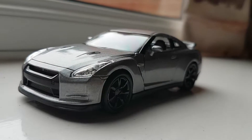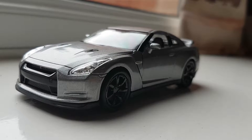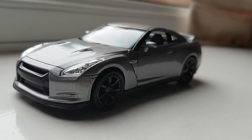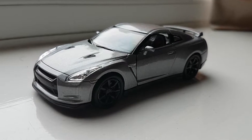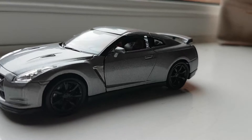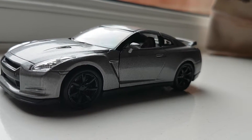Hi everybody, this is Kevin. Today I bring you guys the review of the 1:32 scale — it doesn't say scale exactly, but somewhere around 1:32 to 1:36 — Nissan GTR R35 by Welly. I believe this is a 2008 model, and without further ado, let's take a look at the front.